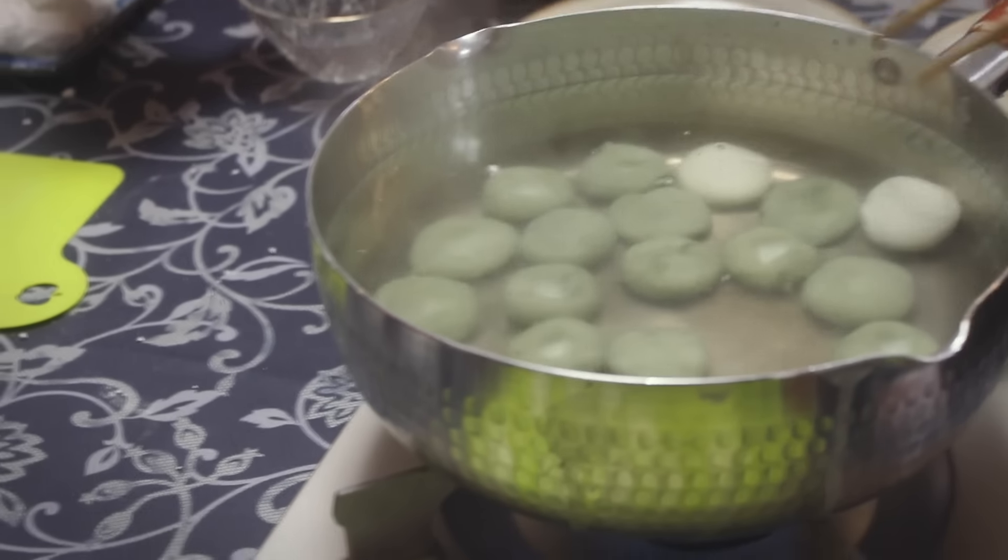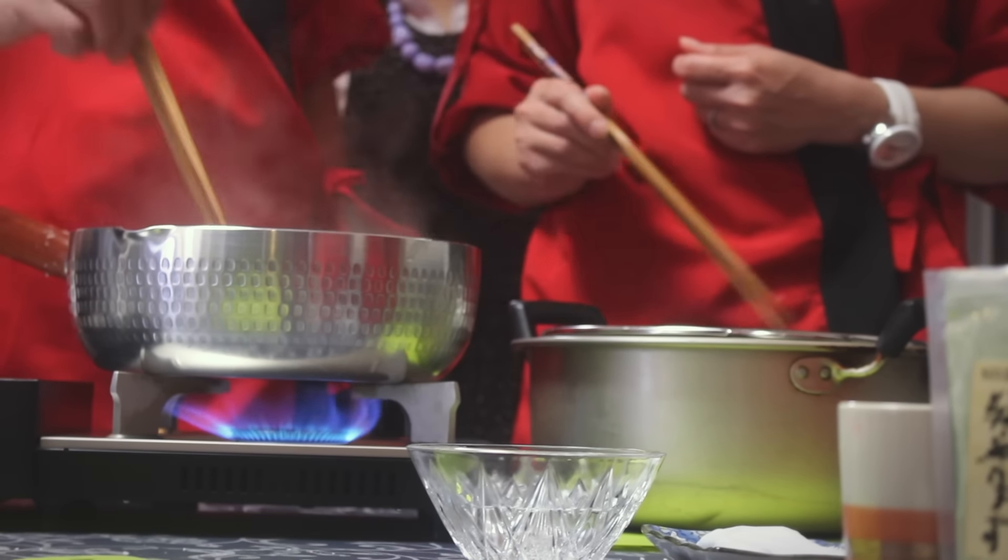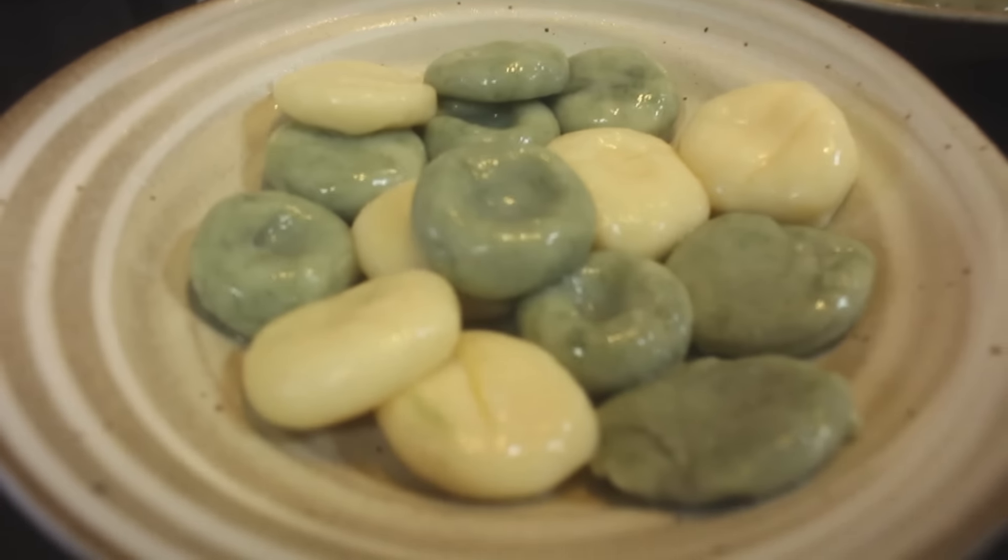To make this healthy treat, all you need to do is mix one part Shiratamako and one part tofu and boil the rice cakes until they're cooked. Once they're done, carefully set them aside to cool. And that's it.